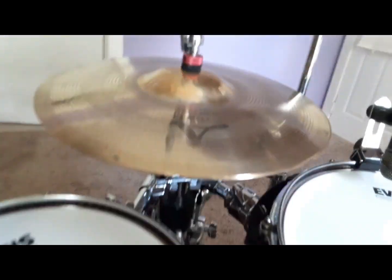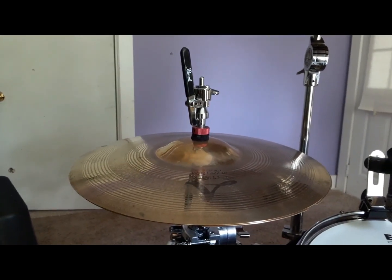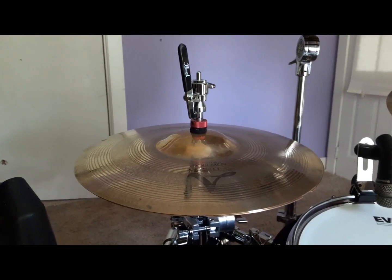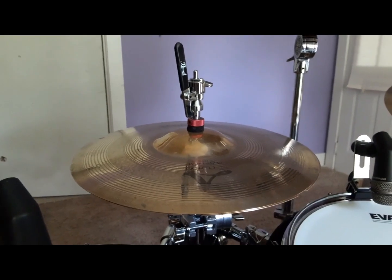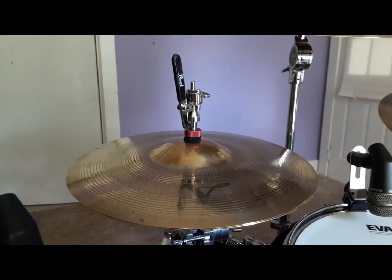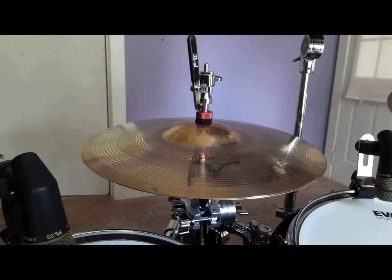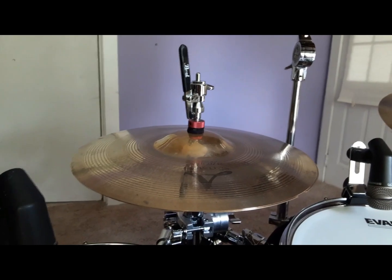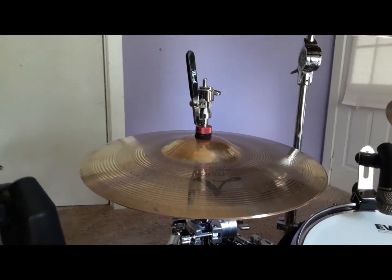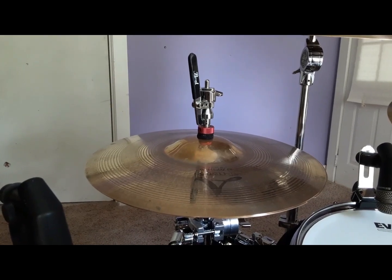To dispel any myths from people who probably have never used one: there is no lag. If there was lag, this wouldn't be a product. DW makes cable hi-hats, and Griffin makes a cheaper one for around $131 on eBay if you want to try this style for less. I've owned a DW version — I just don't like the mechanism, it's a big metal monstrosity — but it worked well. Trick makes some, and Tama I believe makes an Iron Cobra version as well.